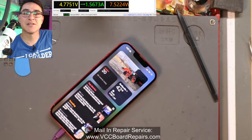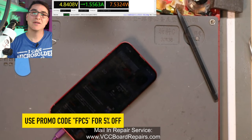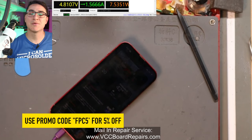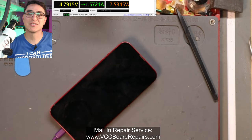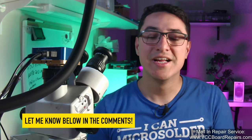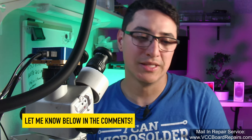If you want 5% off my merch like this t-shirt, use the promo code FPC5 — I'll show it on screen so you can get 5% off your order, whether you want a t-shirt, a sweater, or a mug. Support the channel and get yourself some merch. I know I sometimes have trouble with FPCs — as you saw here, it wasn't just solder on and that's it. I did have to do a little bit of rework, but we got it working and I'm very excited to get this phone up and running and ready for the customer.